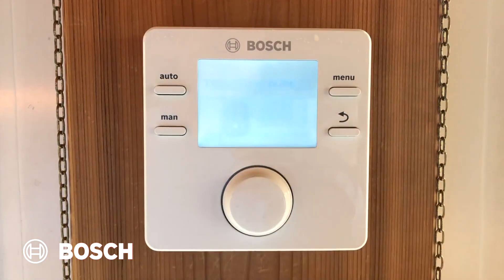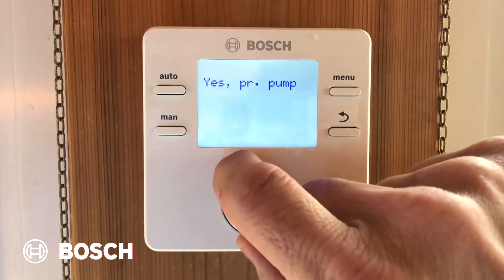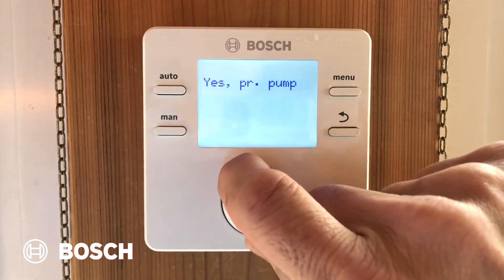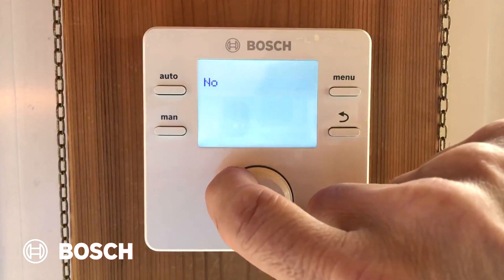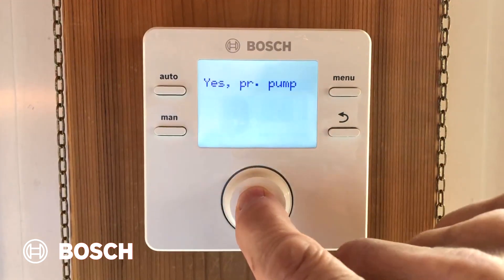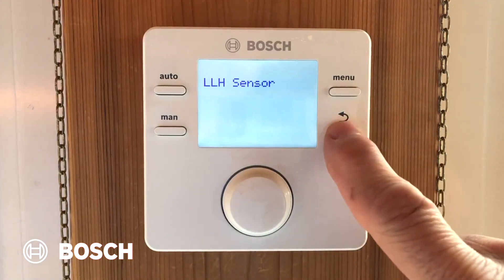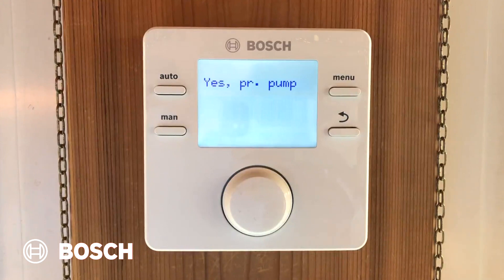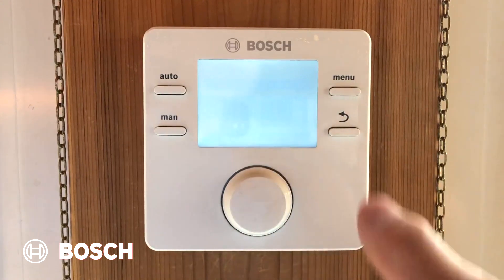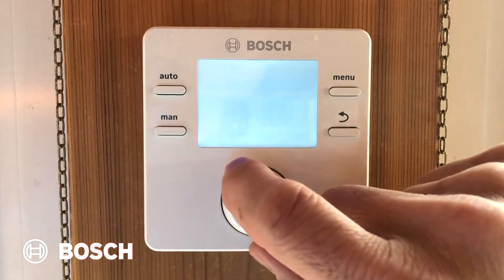Now we have to program our domestic hot water. I have choices: yes, I have an indirect tank with a primary pump, or I have a three-way valve, or no, I don't have any domestic hot water. For this house, we're going to pick yes on a primary pump. By the way, if I make a mistake, I can press the back arrow and go back to it. This menu won't show itself if it's a combi Bosch boiler — it'll only show itself if it is a heat-only GreenStar.